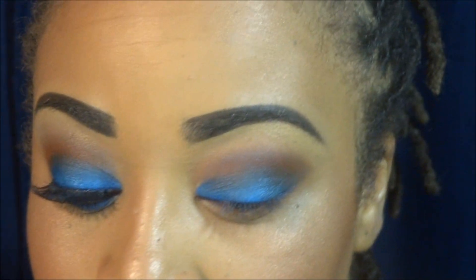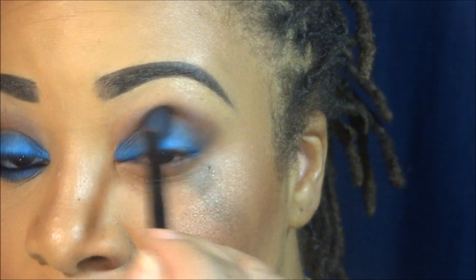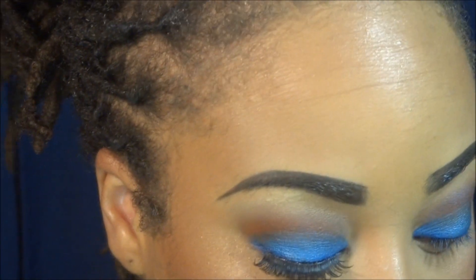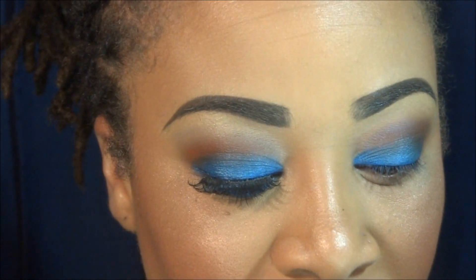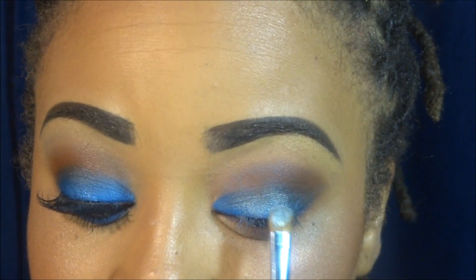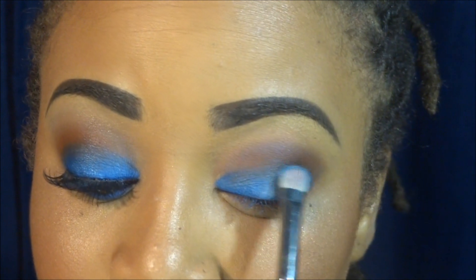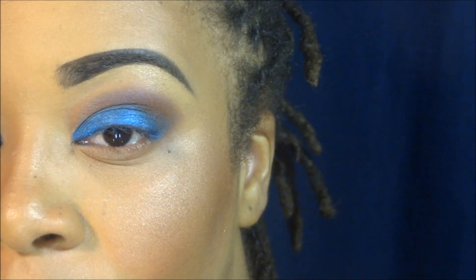Once you're done, it should look something like this. Keep in mind, if you don't have any of these colors you can use whatever you have that's close enough — it doesn't have to be a dead stamp. I'm going in with Urban Decay's Vanilla and applying that right in the center of the cobalt blue on my lid, then blending it out. I don't want this to be too visible — just a little bit of definition.